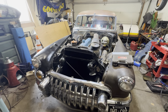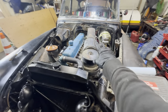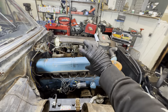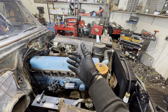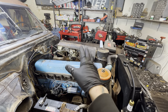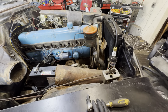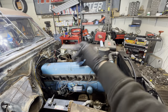Quick update: got a new carb on the way — well, new to me. I rebuilt this one but it's leaking out of everywhere, even after the rebuild. There are bushings in there that don't come with the rebuild kit, so those obviously need to be attended to. Also ordered new plugs and wires, and doing a compression test because it's still running a little rough — though that could still just be the carburetor leaking.